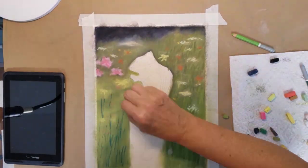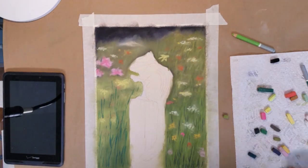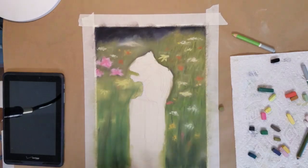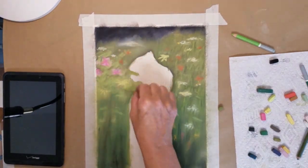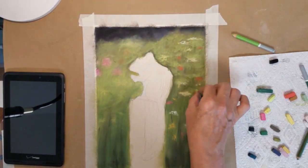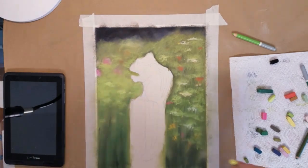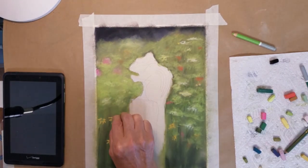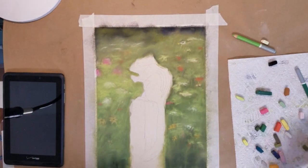I'm adding some dark green strokes for the stems and grasses in the meadow. Then again I will blend it some more, and already you can see that we're starting to build up some depth to this field. Now that I have a good base of colors I'm starting to add some surface texture of flowers and leaves that I will blend very lightly. In fact I might not blend it at all, and this will give it much better depth of field.